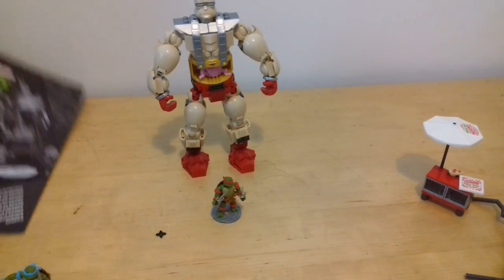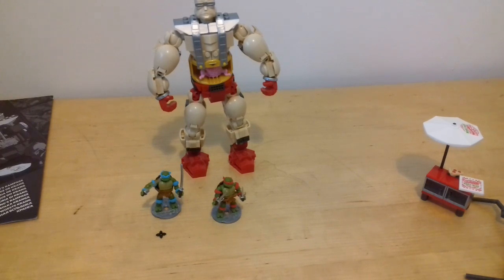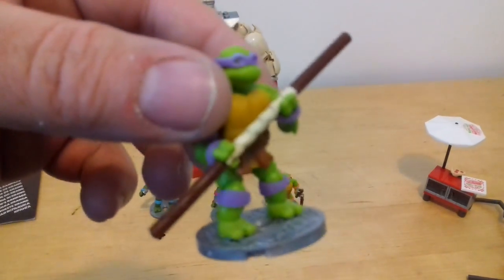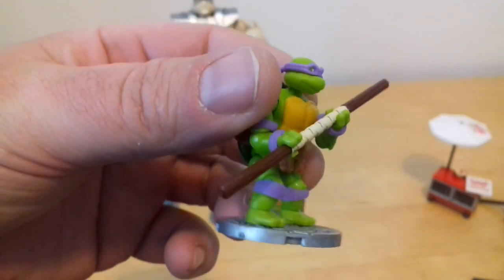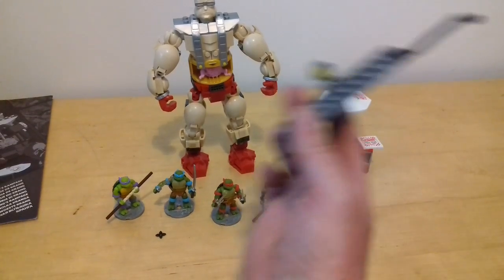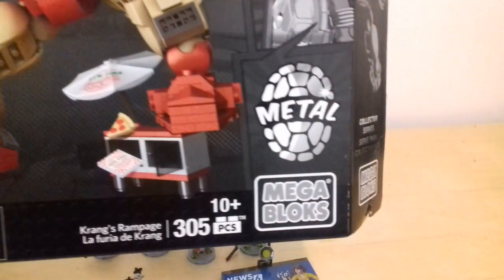So basically that has been - as you can see - I'll put them all together so you can see them. Absolutely cool - you can wield his weapon like that, you can have him hold it with both hands like he's supposed to - so you can get it in that position, that's pretty cool. So there's all the turtles, and there's the little shuriken throwing stars. So that has been Teenage Mutant Ninja Turtles Mega Blocks Metal Collector Series, Krang's Rampage.